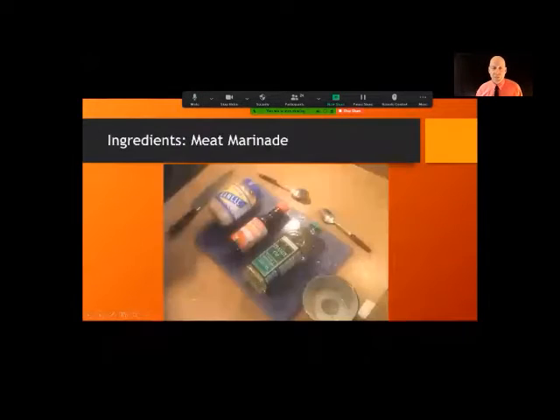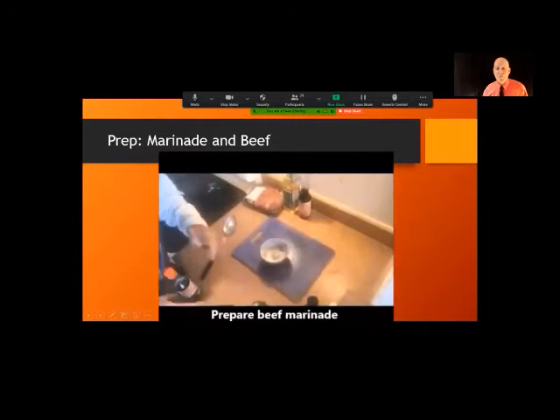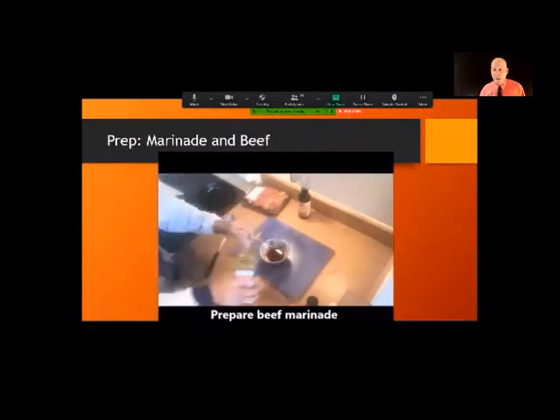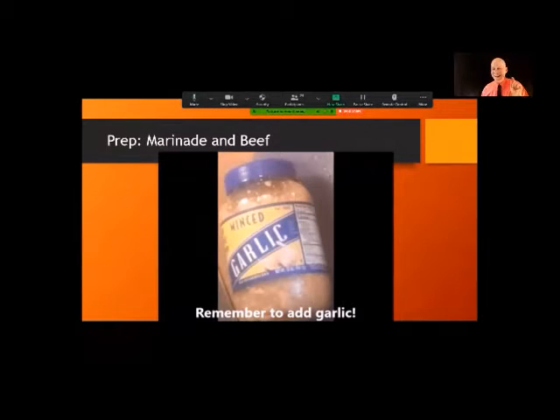First we're going to start with the meat marinade. We need some garlic, teriyaki sauce, and peanut oil. I recommend teriyaki sauce because a lot of Chinese recipes call for soy sauce and want you to add sugar and rice vinegar — a lot of that stuff is already in the teriyaki sauce, so that's one less step. Use two tablespoons of teriyaki sauce and a teaspoon of peanut oil. Don't forget the garlic, as I did in this video.